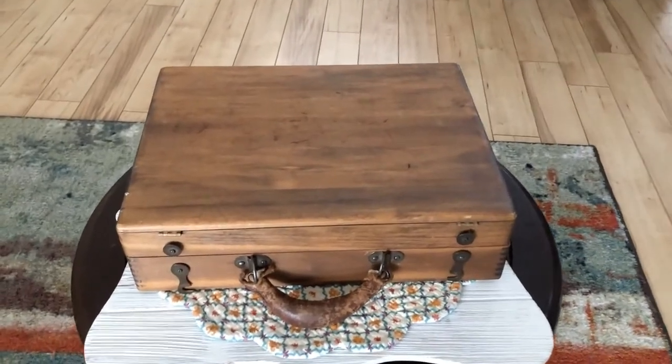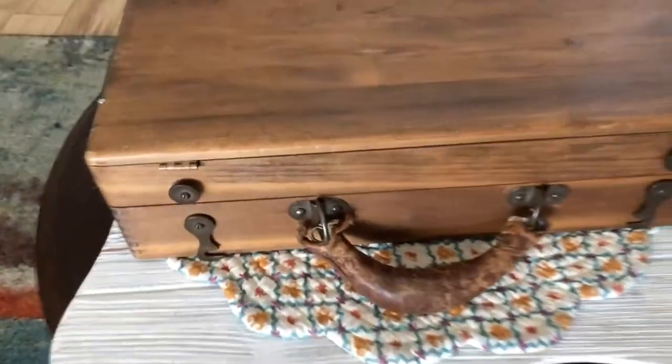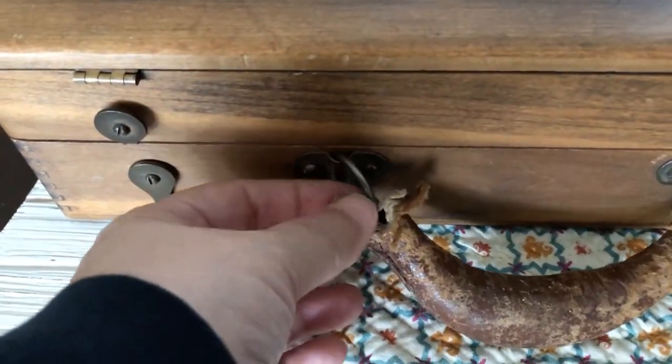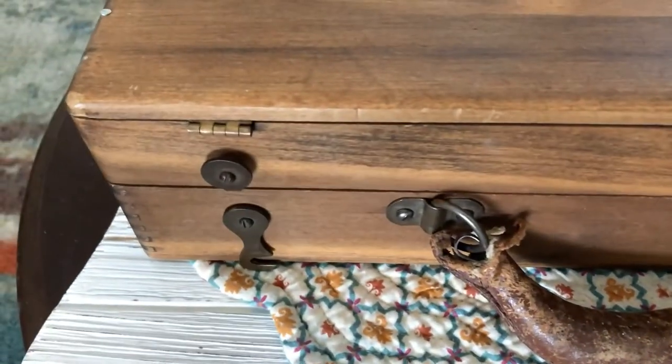This is my next project. This is a vintage artist case and it's very cool. You can see the handle is a little ratty, but it's got a metal thing in there so we're going to be able to do that.